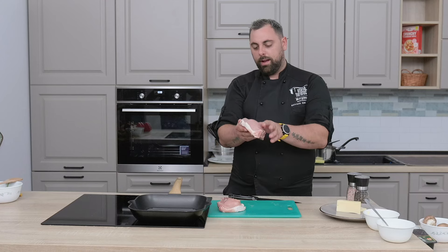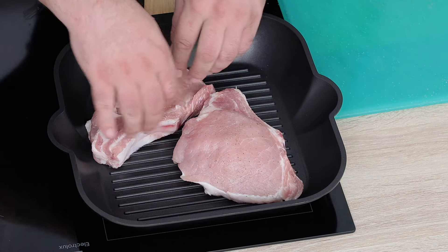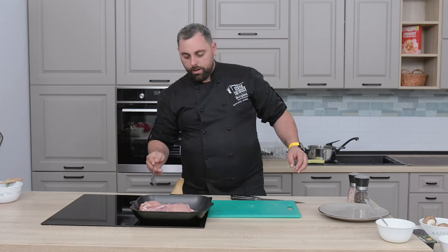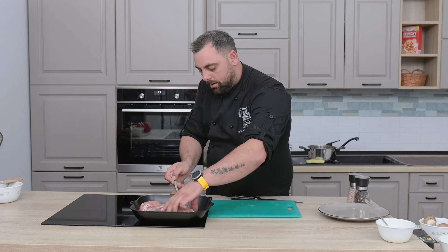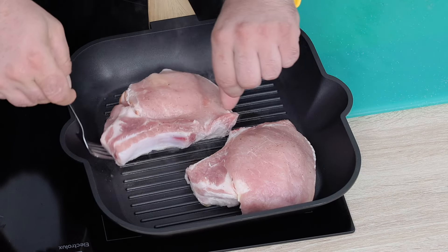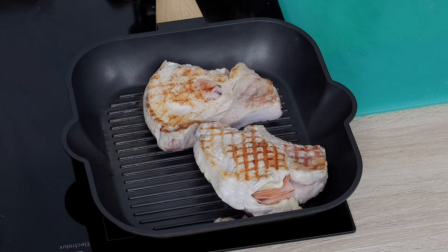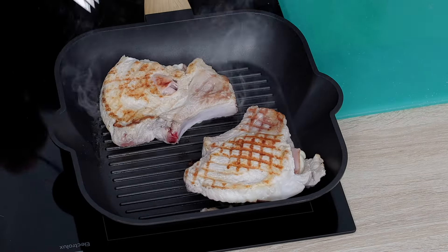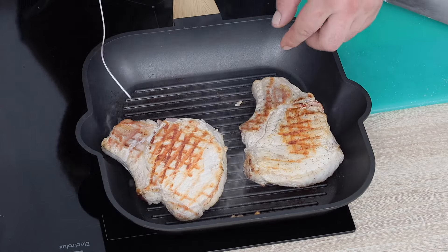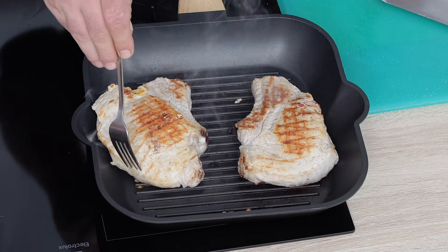Punem cotletul pe tigaia încinsă. Pentru a avea o formă de grill, putem să-l întoarcem puțin pe aceeași parte, ca să fie forma de grill frumoasă. Este necesar să-l întoarcem de mai multe ori, dat că este mai gros și se face puțin mai greu.